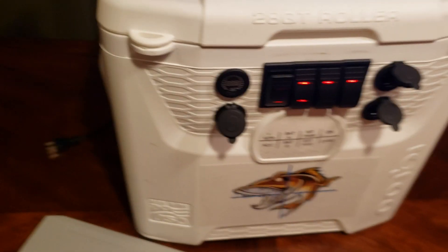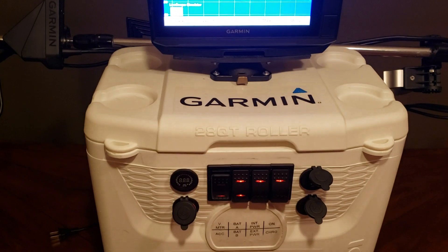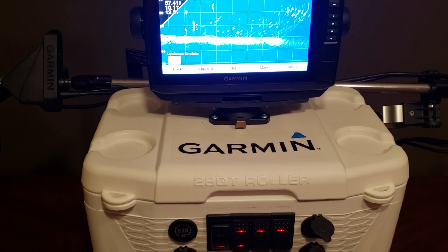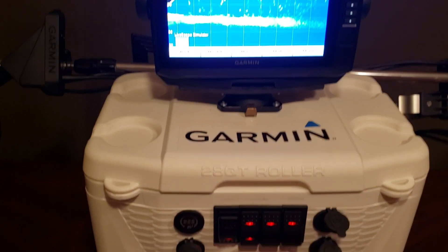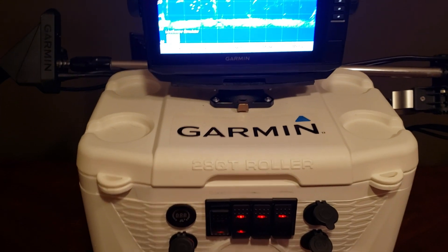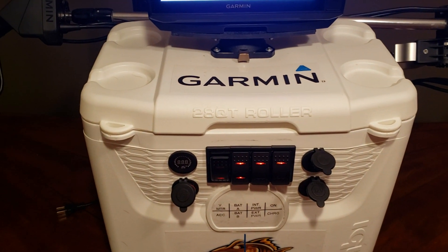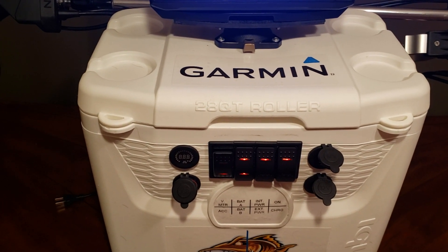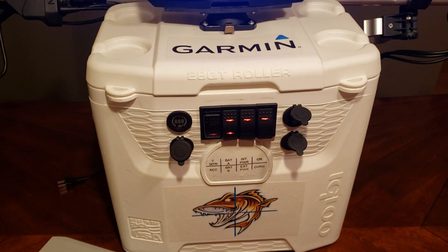I've only been able to test this by running the monitor, but one battery will run the monitor for at least 10 hours — it was still showing about 10–15 percent power when I plugged it into the charger. The transducers will probably eat up more power, but I'm hoping with two batteries I can get at least 10 hours combined. That would be a pretty long fishing day, so if this unit can make it that long it'll serve its purpose.